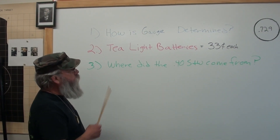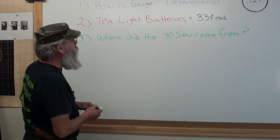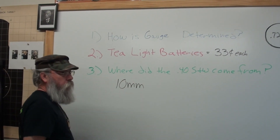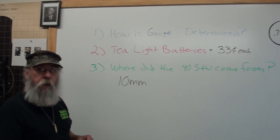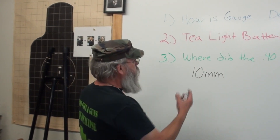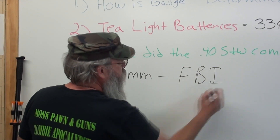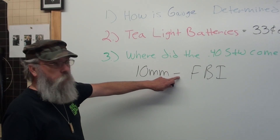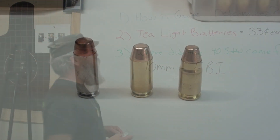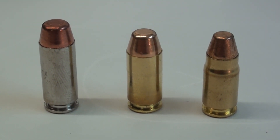Now we're going to talk about where the Smith & Wesson .40 caliber came from. The daddy of the .40 is the 10mm, developed for the FBI. Jeff Cooper himself — Mr. .45 man — determined a long time ago that .40 caliber was an ideal police caliber. So the 10mm was developed for the FBI, but they could not qualify with that cartridge. It was too powerful — it's almost equivalent to a .41 Magnum. So what they did was shorten it.